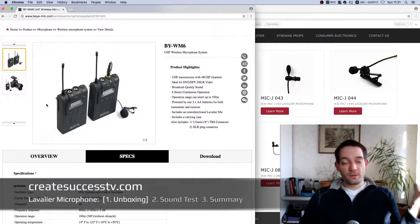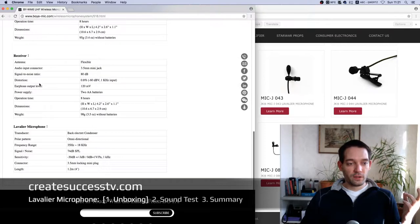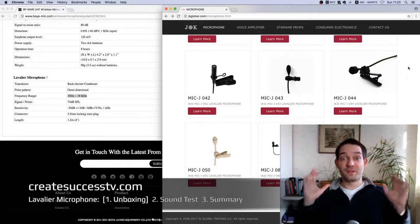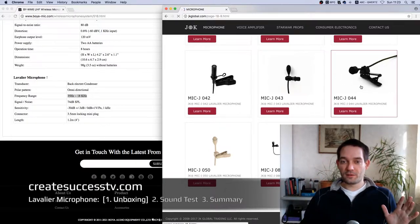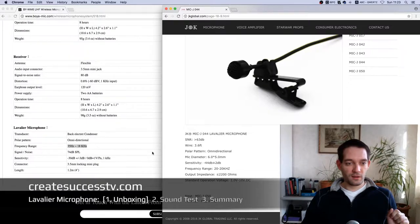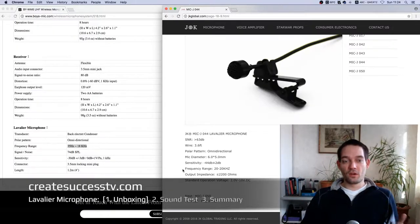I use these lavalier microphones for video. I went to the Boya website and scrolled down to the specs of the stock lavalier microphone, then went to jkglobal.com — the website from the company that manufactures this microphone — and looked at the Mic-J 004. Bringing both side by side, the signal-to-noise ratio on the Mic-J is supposedly better than the Boya stock mic, and even the frequency range was rated a little bit better.